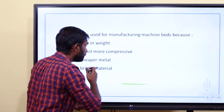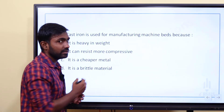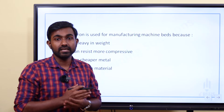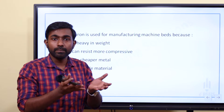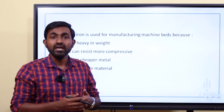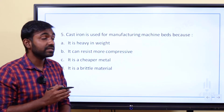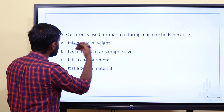Cast iron is used for manufacturing machine beds. If we use all machines, they have a base or a bed. The bed material matters. Cast iron is used to manufacture machine tool beds.